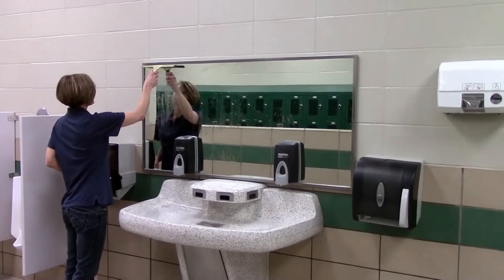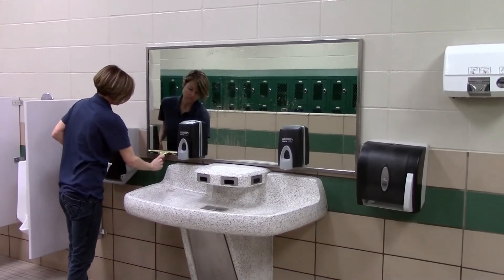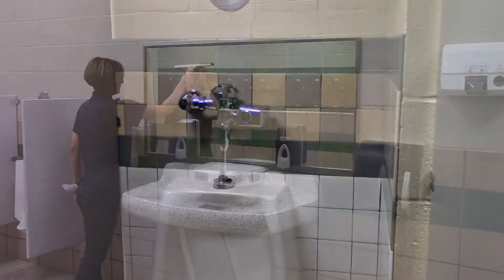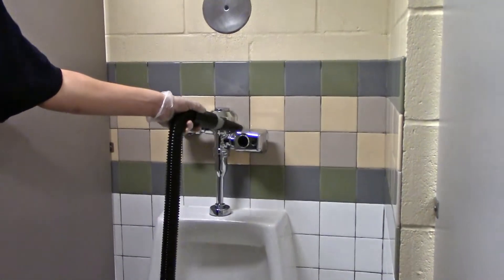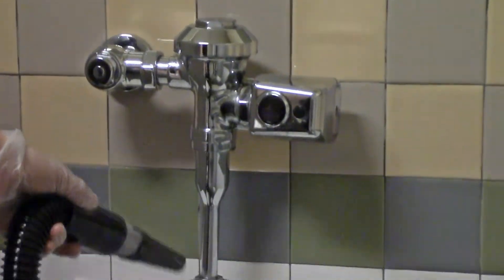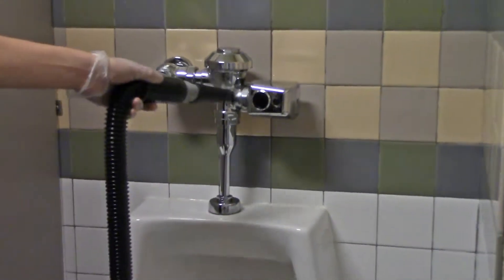The final step in the cleaning process utilizes the hand squeegee and the built-in quick dry system. The hand squeegee is used to clean mirrors to avoid streaking and water spots. The quick dry power dryer is used to remove excess water from chrome fixtures and other places where water spotting may create an unfinished look. Quickly blow water from the fixtures and let the remaining moisture dry on the floor.